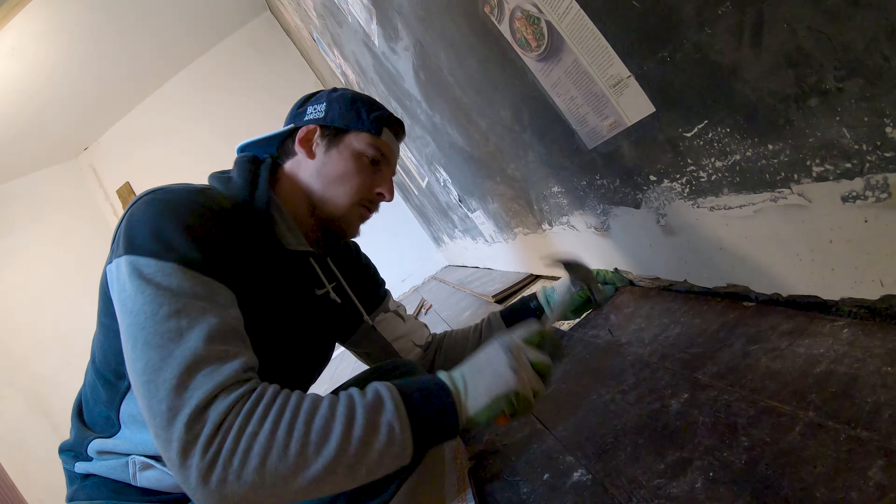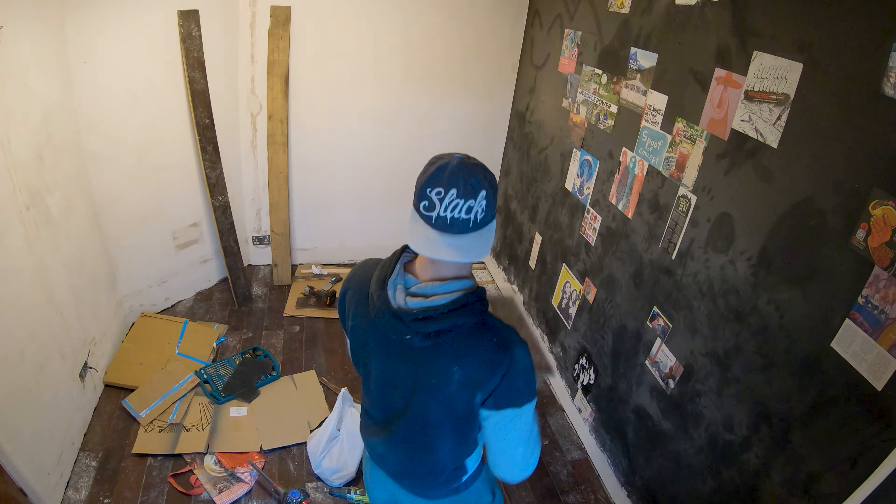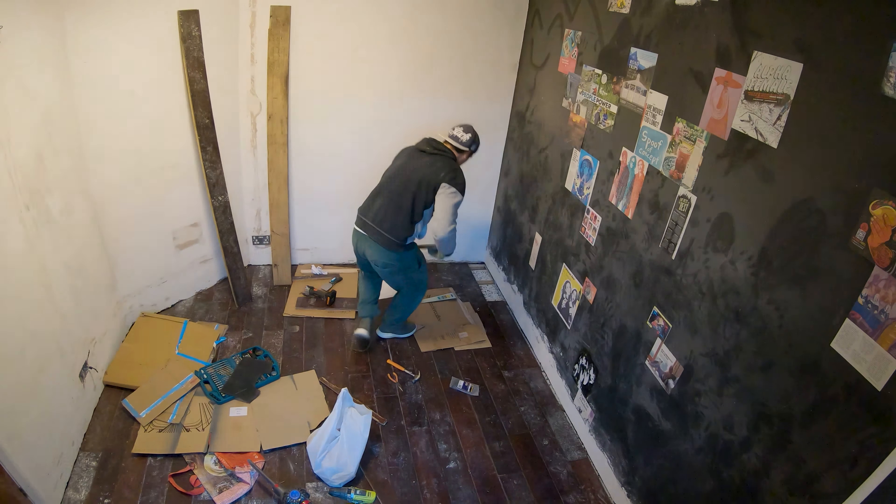Here we go — the actual last piece. Hell yeah! It's too long.